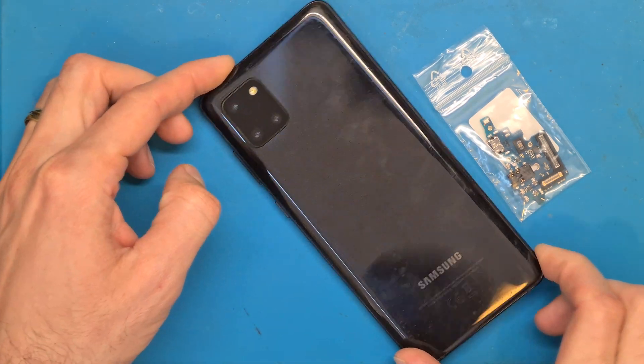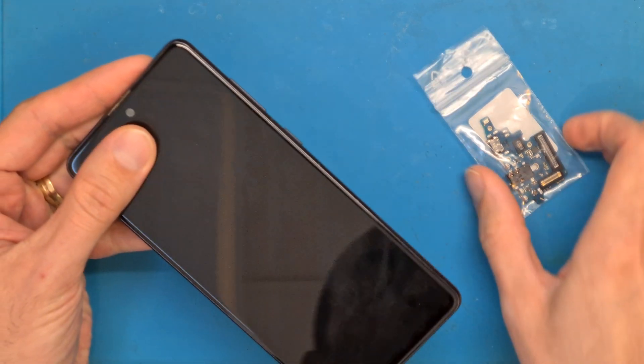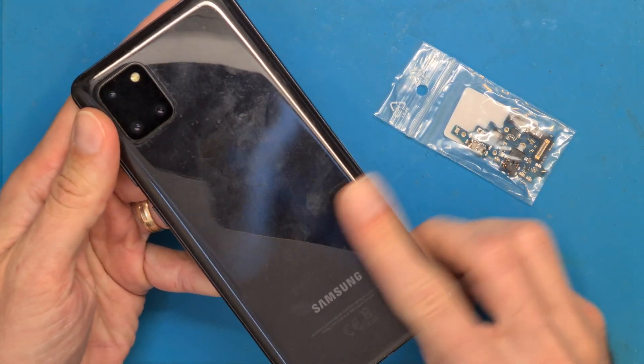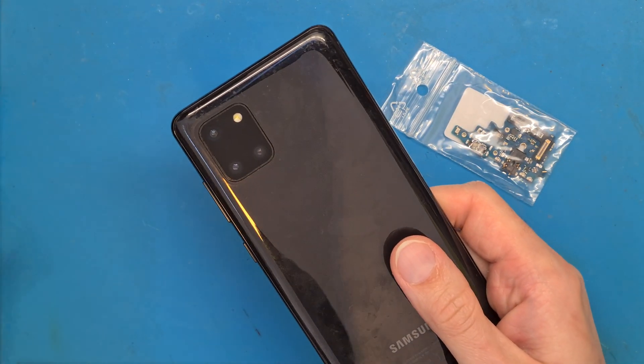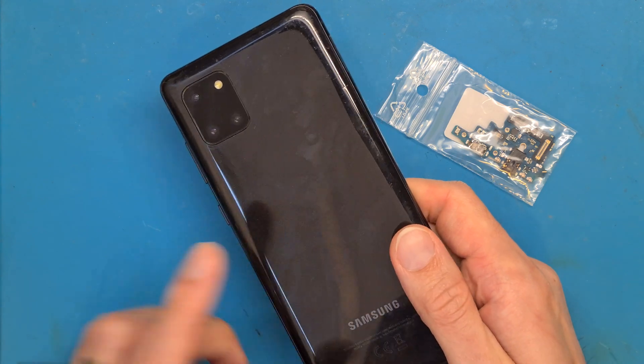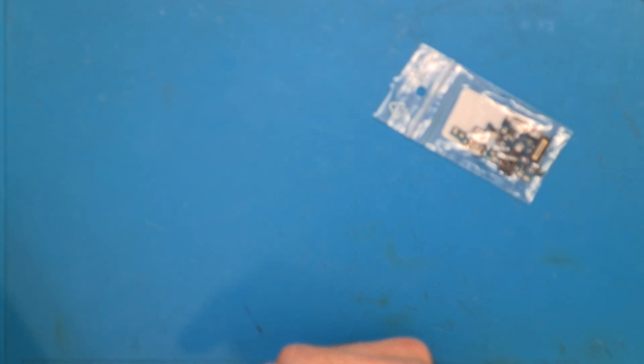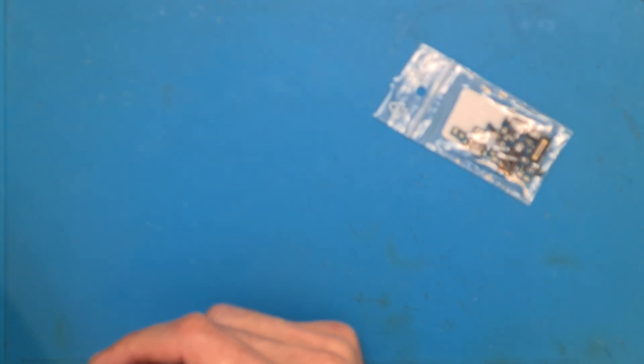Samsung Note 10 Lite charging board replacement. We are going to use a hair dryer to heat up the back cover for about 3 minutes. You can also use a heating plate or hot air gun if you have one available.